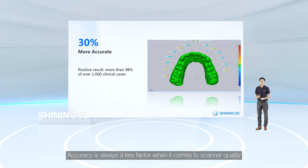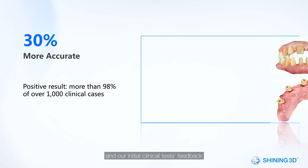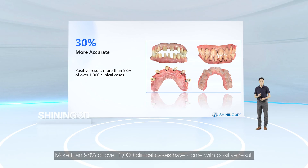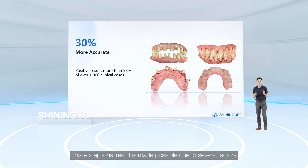Accuracy is always a key factor when it comes to scanner quality. The overall accuracy for AutoScan 3 has been improved greatly by 30 percent compared with the last generation, and initial clinical test feedback from multiple countries has been extremely positive — more than 98 percent of over 1,000 clinical cases have come back with positive results.